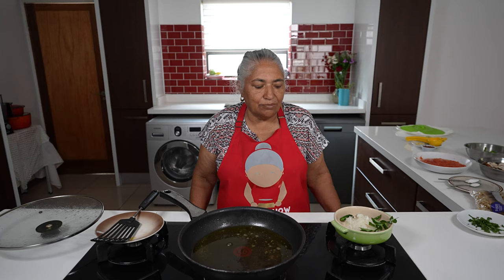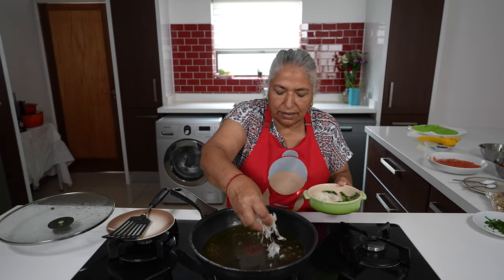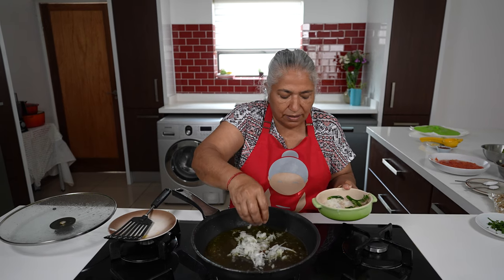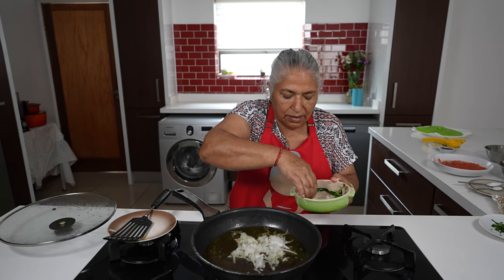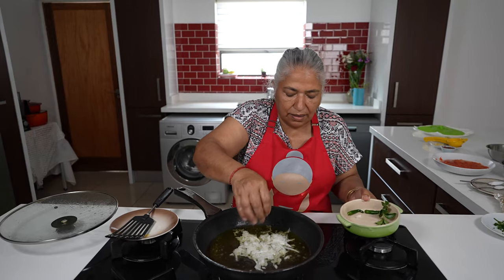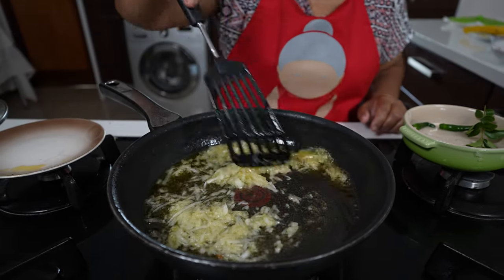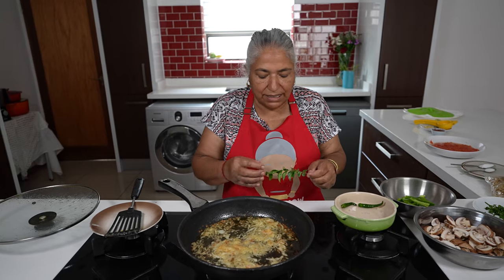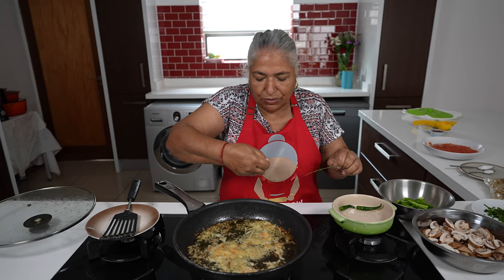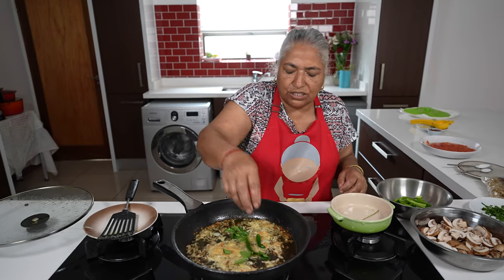To my pan I am going to add my onions and we don't need additional oil. I will let these onions soften up lightly. My onions are taking color and they are starting to brown up.